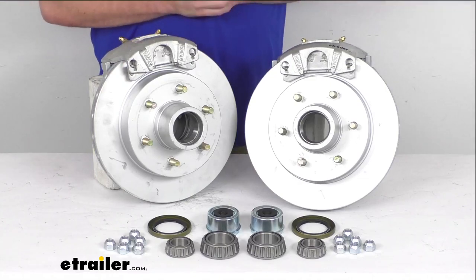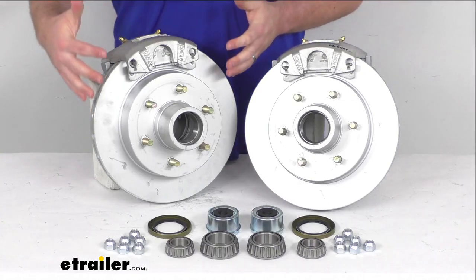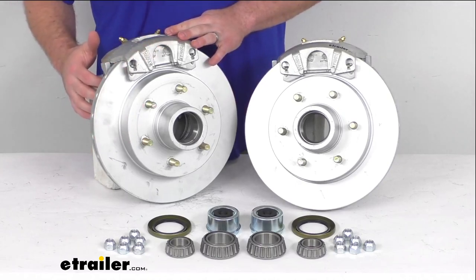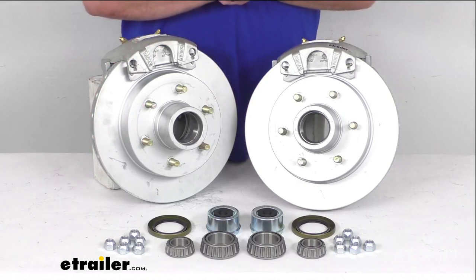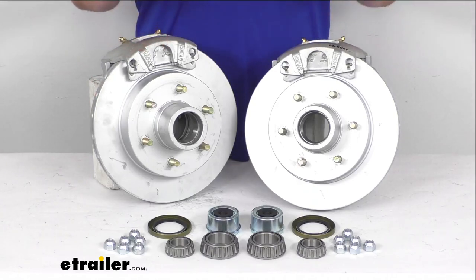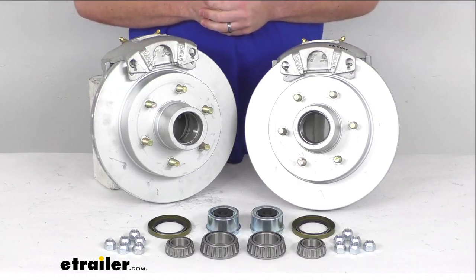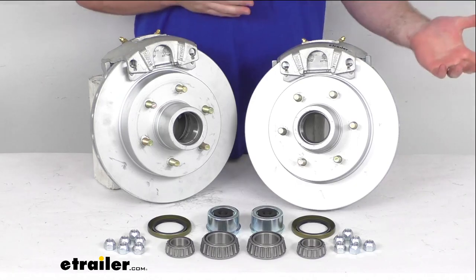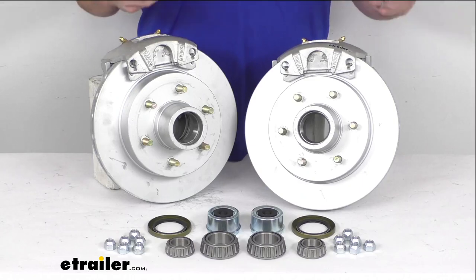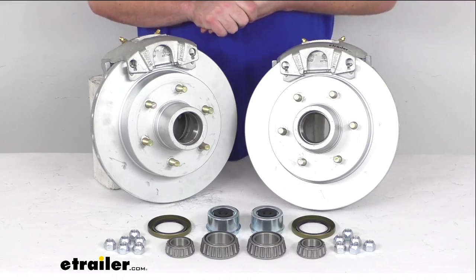These are a high quality automotive grade construction so they are going to be very long lasting. We do have the Dacromat finish on the hub rotors, calipers and brackets, and that Dacromat finish is going to offer excellent rust and corrosion resistance. It's rated for 300 to 400 hours of salt spray so it is going to hold up really well. It's going to be a great option for your boat trailers or trailers used in coastal areas or on heavily treated roads where they are going to experience a lot of contact with salt.